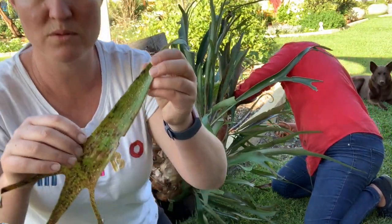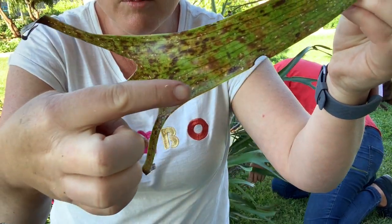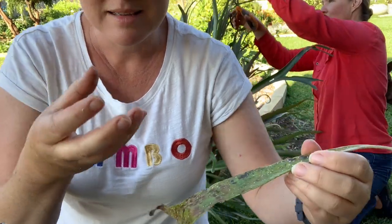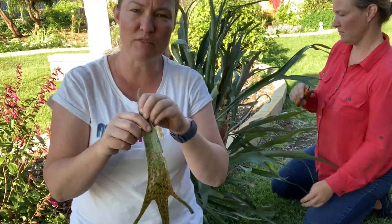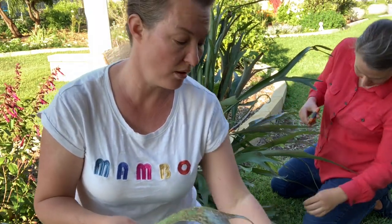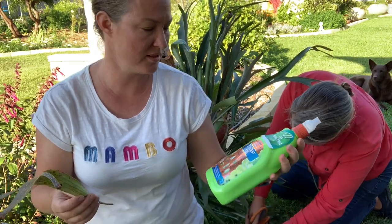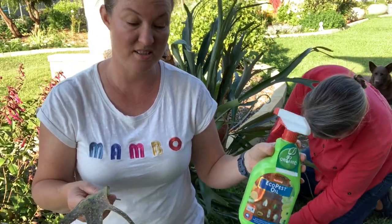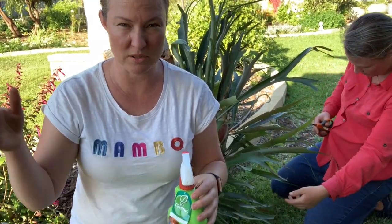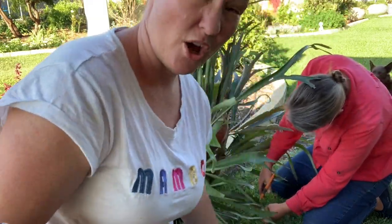This is what I was talking about with the scale - you've got little white dots on there and they will actually suck the energy out of the plant and eventually kill it. So we're going to put an oil on that. You can use any kind of horticultural oil but today we're using eco pest oil - it just suffocates the bug. You'll need to repeat this because sometimes you don't get every single one of them, so just keep an eye on it.